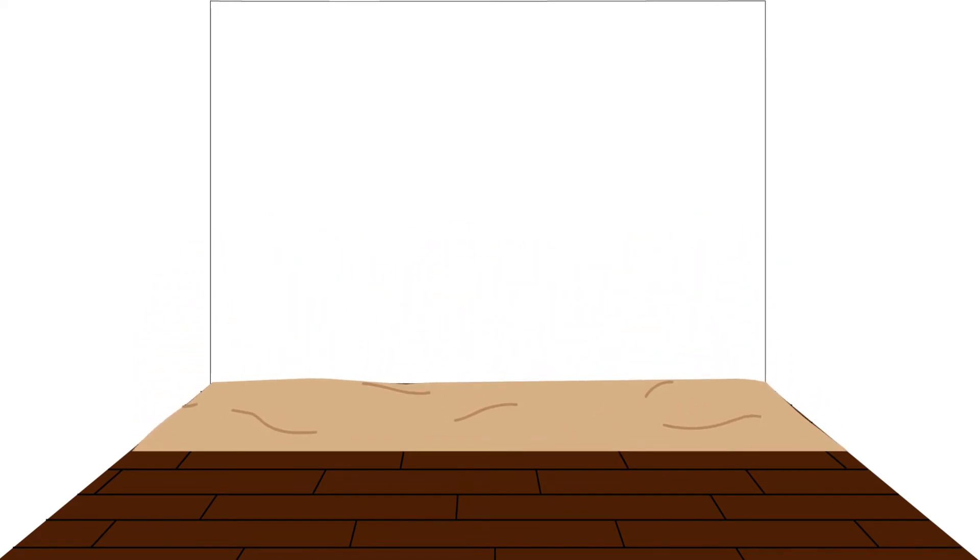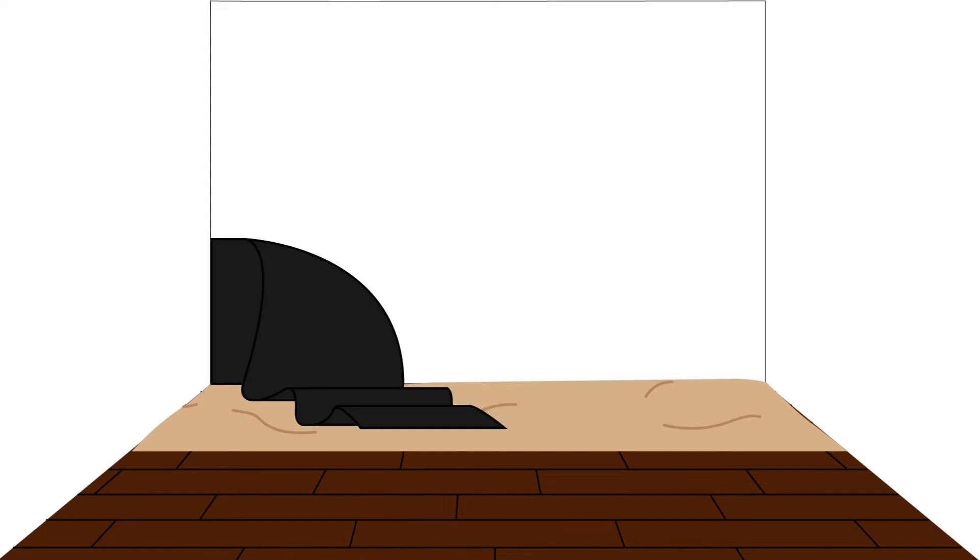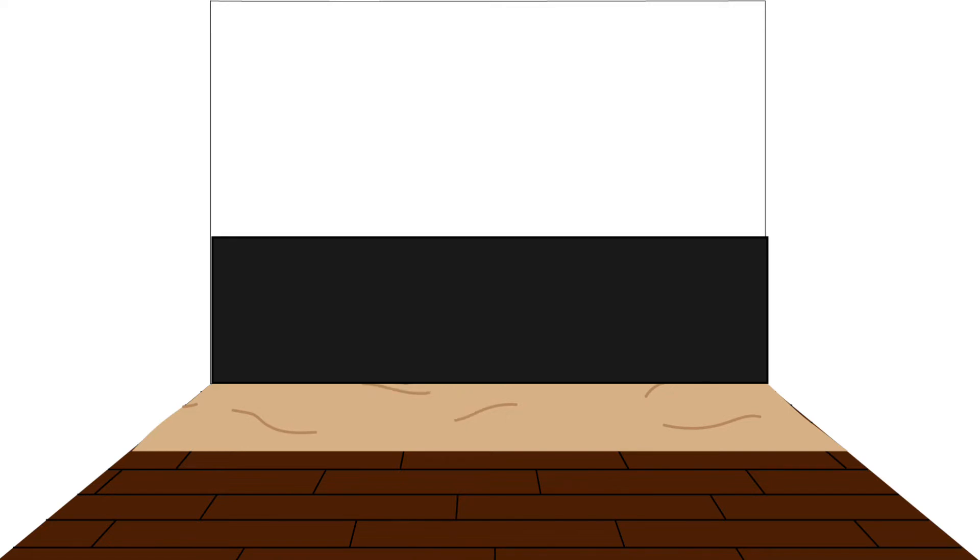After the wall is prepped for installation, you should attach a water-resistive barrier to the drywall. This barrier makes sure that any moisture will not penetrate the drywall, causing the potential for mold and a weak bond of the Kony Brick. Starting at the bottom left-hand corner of the wall, place the WRB roll horizontally and roll out the first sheet evenly, tight and flat against the wall. Apply enough fasteners to hold the WRB in place until the metal lath is installed. Continue this process until the entire wall is covered.